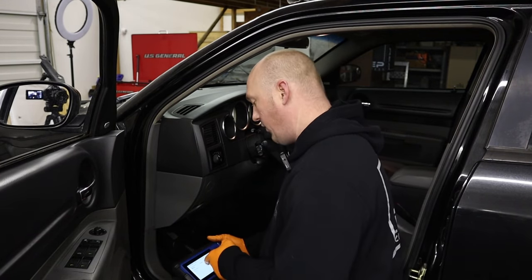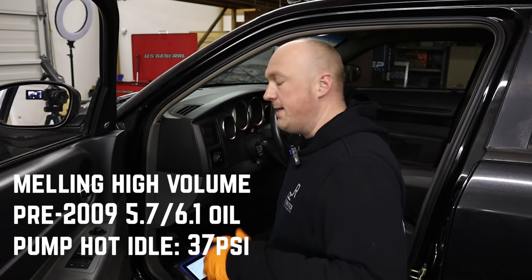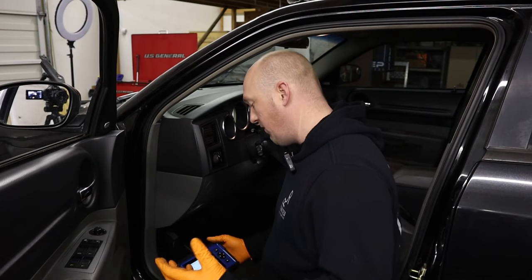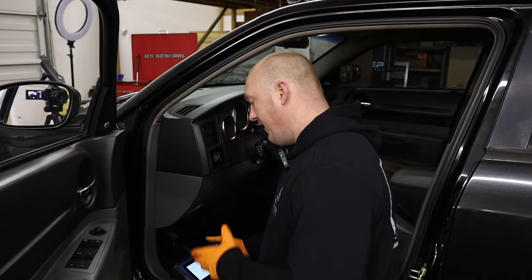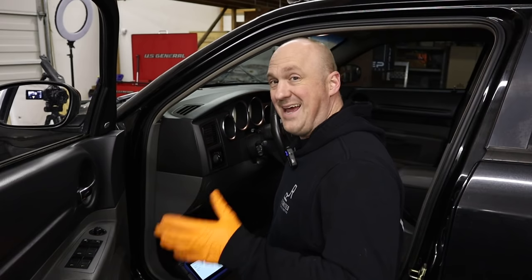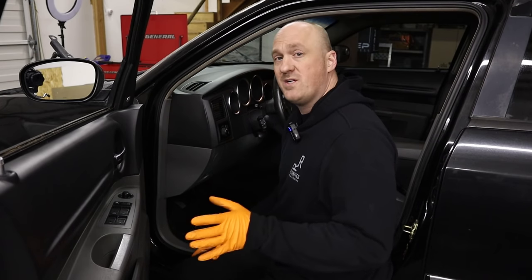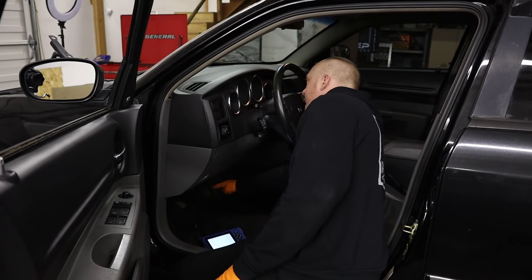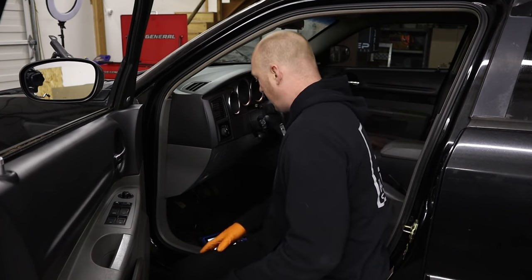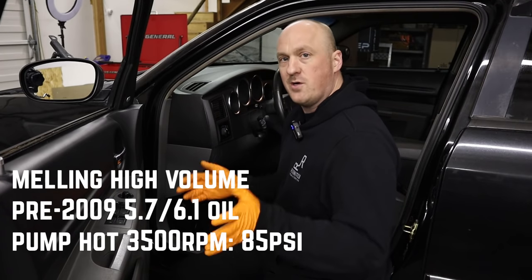Let's let this thing warm up to full operating temperature and see how far that number drops. With the engine fully up to temperature at 208 degrees — thermostat fully open and circulating — our oil PSI is sitting right at 37 PSI. This could potentially drop a little more once it gets really hot, maybe up to 220 degrees, but 37 PSI is a heck of a lot better than the 19 PSI or so we were seeing before. At 3,500 RPM with coolant temp at 210 degrees, we're reading all the way up at 85-86 PSI — tons of oil pressure up high.